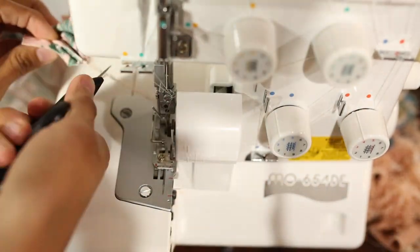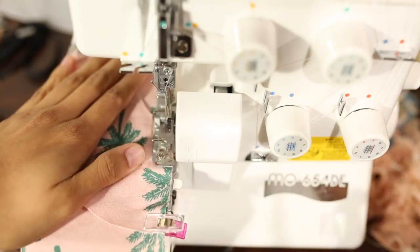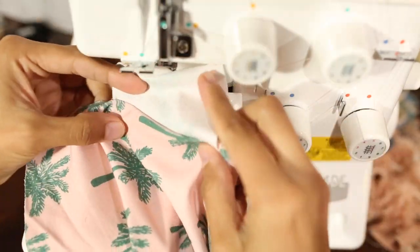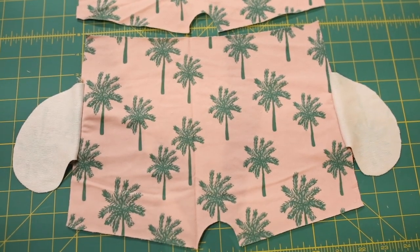You'll notice I'm just doing the pockets — I'm not going the whole length of the seam. It should look like this once they're sewn on and your pockets are flipped out.